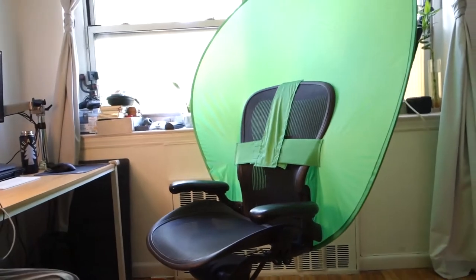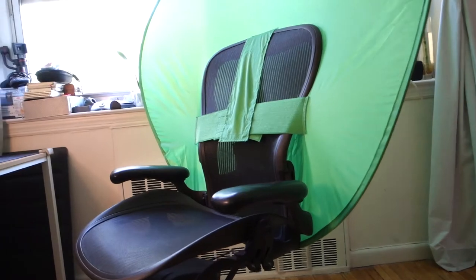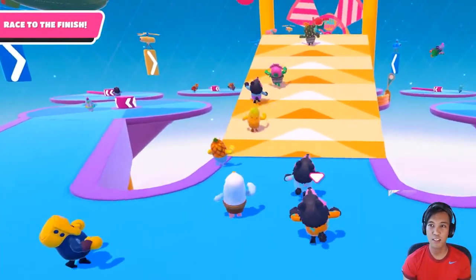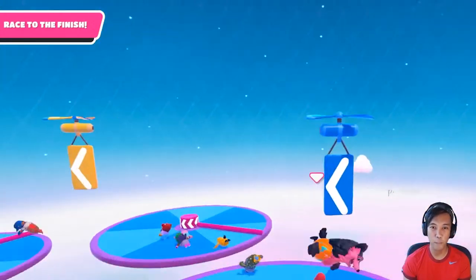Welcome to another video. I'm going to be reviewing the WebAround portable green screen. As the name suggests, it's a portable green screen that wraps around your chair. I've been thinking about getting a green screen even before getting into YouTube, and I've definitely seen streamers use it — I always wondered how they get that silhouette transparent situation going when they're streaming their games.